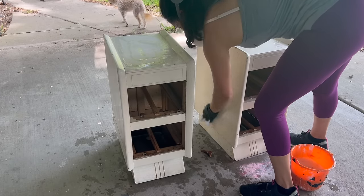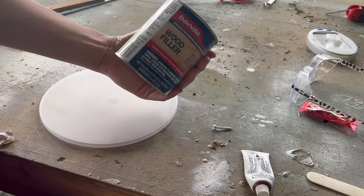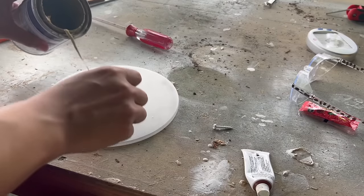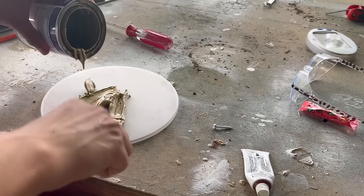I needed to do some wood filling, so I used some Bondo wood filler. I prefer using Bondo wood filler for deeper repairs like this because it's a much more solid material once it's set.